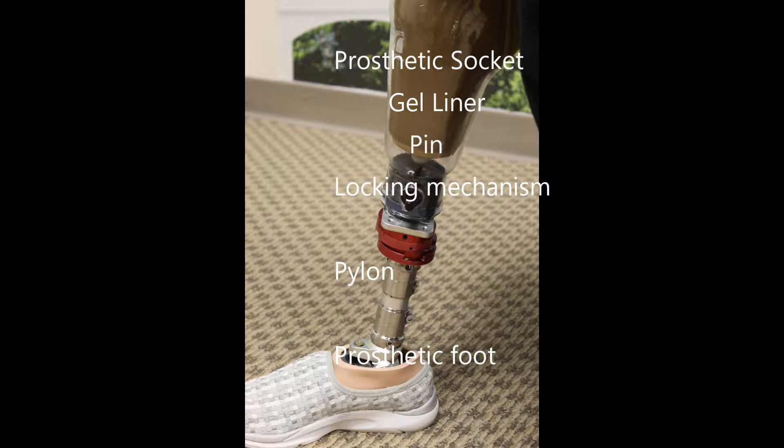The customized rigid portion is called the socket. The gel sock that is placed on and protects your limb is called a gel liner. The pin on the end of the liner engages with the locking mechanism that is fabricated inside the bottom of your socket.